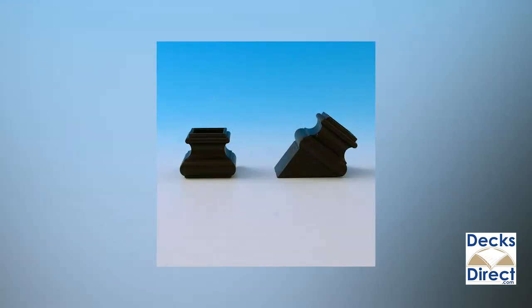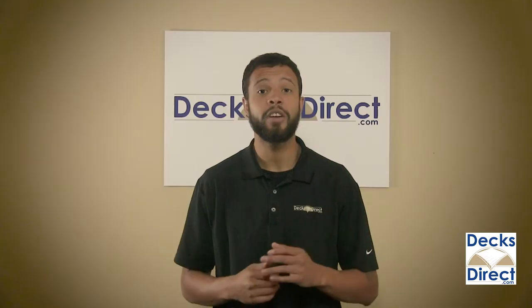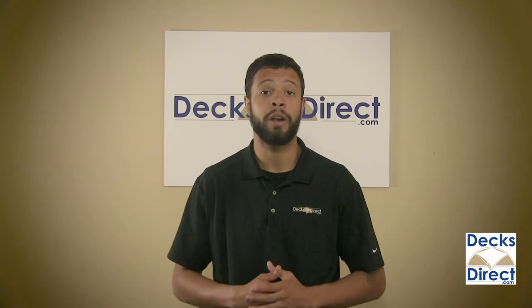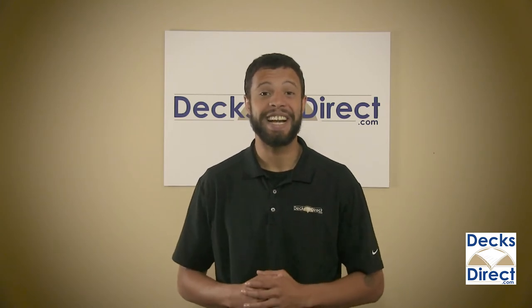Available in straight or stair varieties, these connectors come in packs of 20. Install your balusters quickly and neatly with square shoe connectors for Fortress Iron balusters. You can find them now on DecksDirect.com.